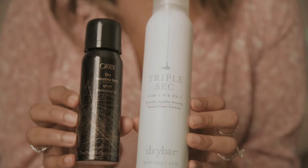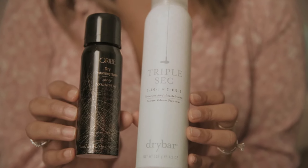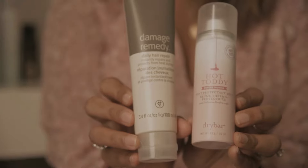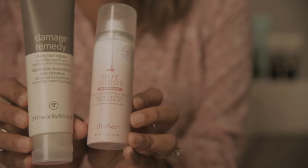If you want to add a little more texture, I highly recommend the Oribe texturizing spray. It's a bit expensive, which is why I have the travel size, but it'll definitely add texture throughout to really hold your curls and give it an effortless wave. The last thing you need to do before you start curling is make sure you have heat protectant in your hair. I like the Dry Bar Hottie Tottie — just spray it on your ends, not too close, on both sides.